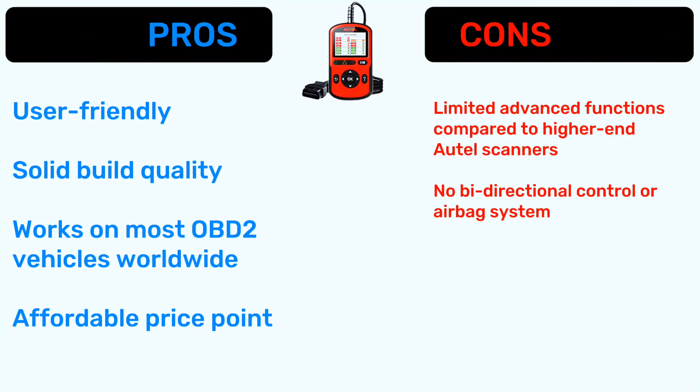Now let's talk about pros and cons. Pros: user-friendly, solid build quality, works on most OBD2 vehicles worldwide, and affordable price point. Cons: limited advanced functions, no bidirectional control, and no airbag system support.